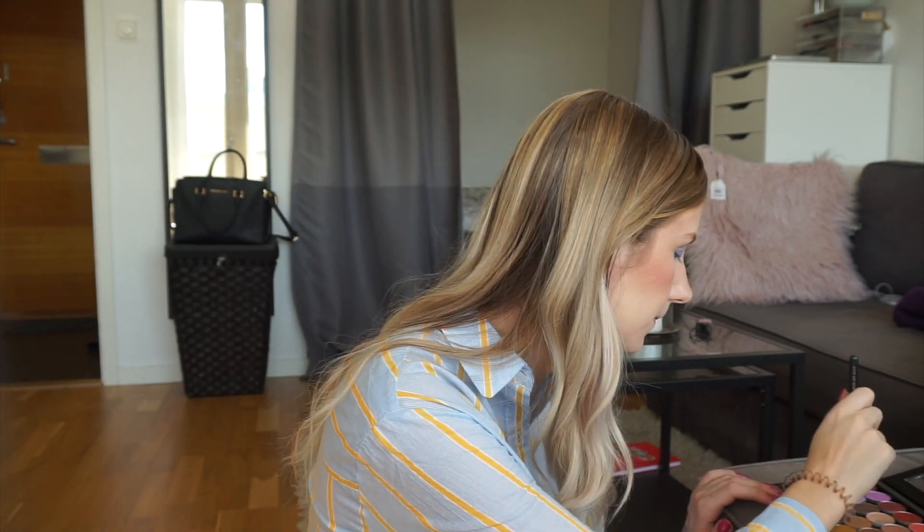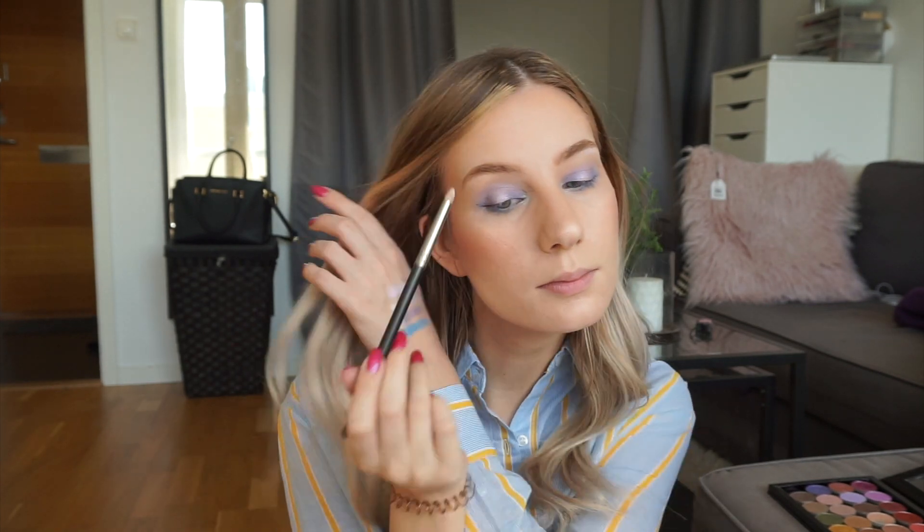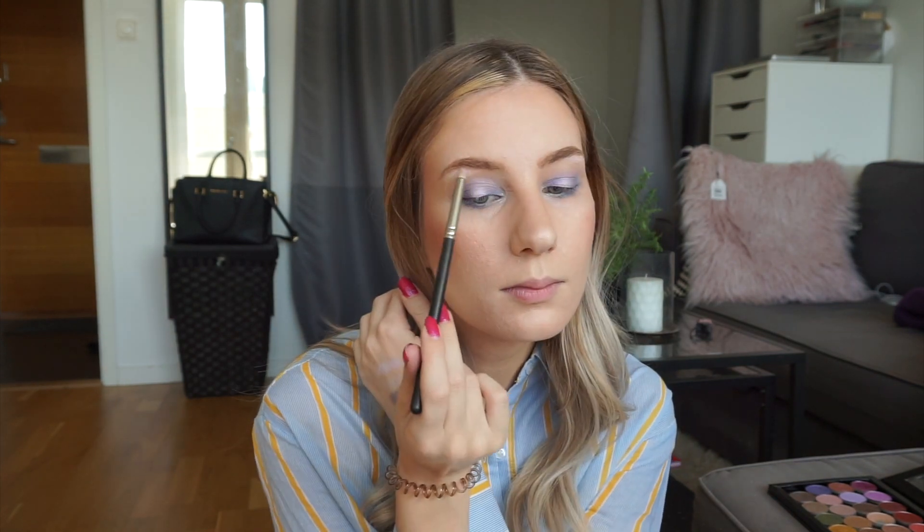And to blend that out I'm going to use Hopscotch again on this Suiva Luxe Petite crease brush. I think I'm pretty happy with my look, but what I'm going to do is take the same MAC 210 brush — just wiping off the silver color — and put the lilac color just a tiny bit on my brow bone. So I'm pretty happy with the look as of now. I'm going to put on my mascara and lashes and I will be right back.